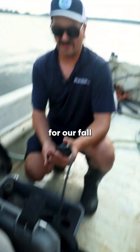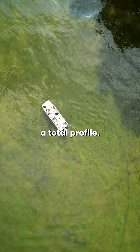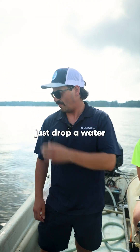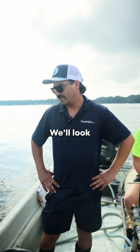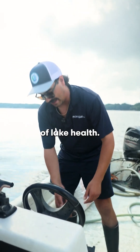Right now we're setting up for our fall water quality testing. We do this in the deep holes on our lakes so that we get a total profile. You can go online and look at these for any of the Great Lakes through NOAA. We essentially just drop a water probe down and measure pH and oxygen levels above and below the thermocline — every meter. We'll also look at conductivity, turbidity — really just a full profile of lake health.